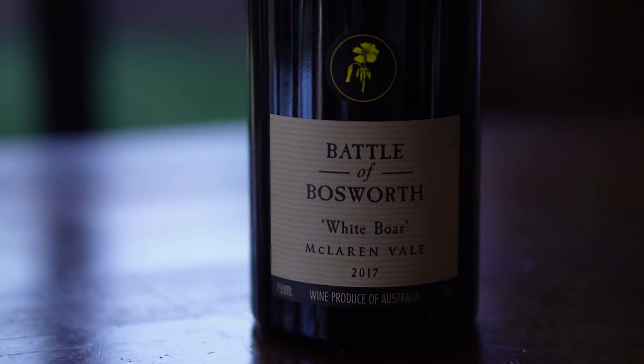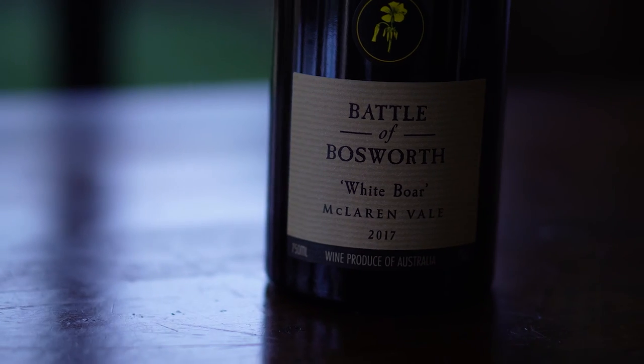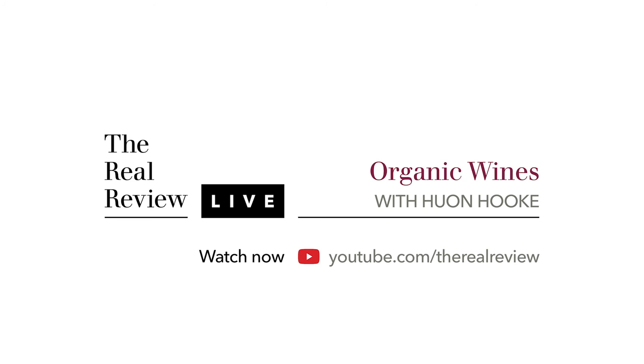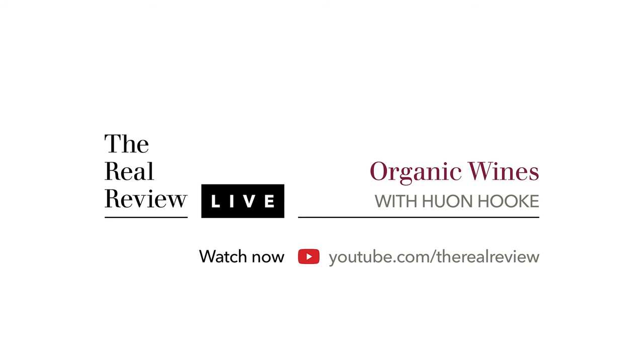To get the recipe for this dish, just click the link. So that's Battle of Bosworth — the battle was worth it. No one died. Everything's good. Cheers. If you've enjoyed this, follow us and subscribe to The Real Review. Thank you.